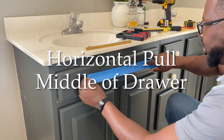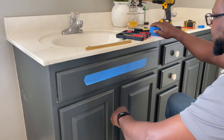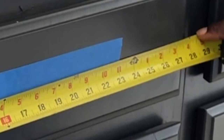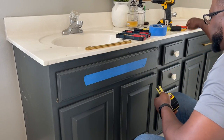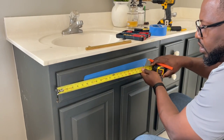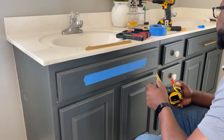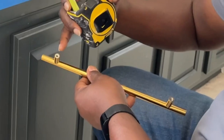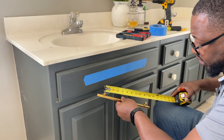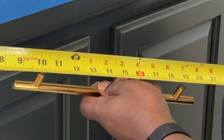For the pull, put the tape where you think it should go — on a dark surface it makes it easier to see pencil lines. Measure the width: it's 27 and seven-eighths, so we'll call it 28. Half of 28 is 14, so mark at 14 on both sides — that gives you your horizontal center. Then measure from hole to hole on the pull itself. Because of the way tape measures work, I'll skip to 10 inches and mark from there.